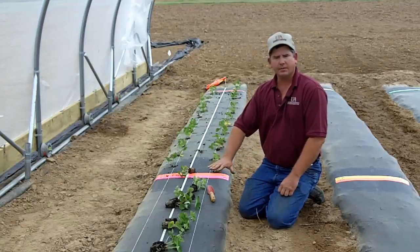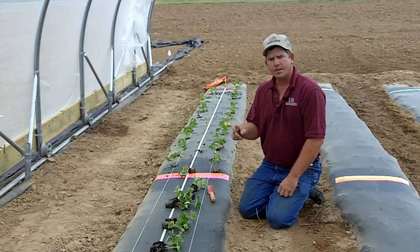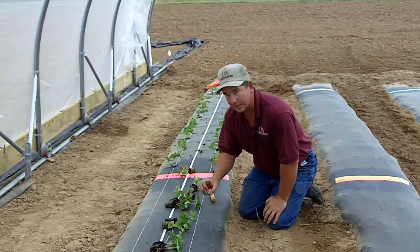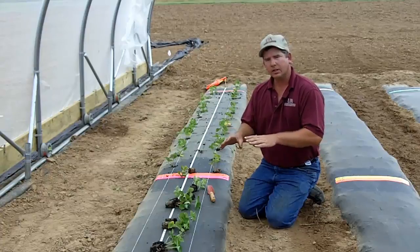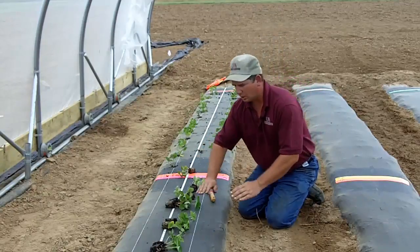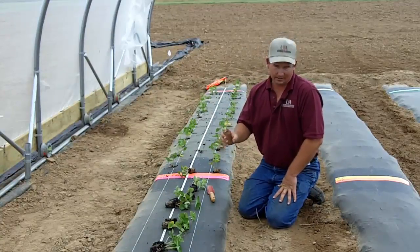As you can see, we have raised beds prepared and we have some of our strawberry plugs laid out. One thing I would like to mention before I talk about just sticking the plugs in would be to make sure that you turn your trickle irrigation on well before planting and make sure that the soil under your beds is moist all the way to the edge. You don't want to stick your plugs in dry soil.